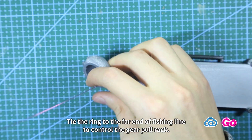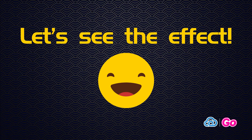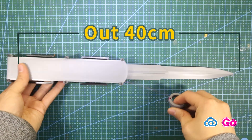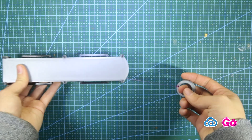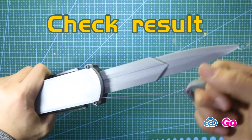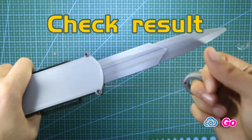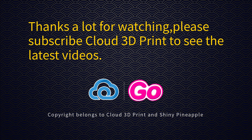Last step: Assemble the ring control. Tie the ring to the far end of the fishing line to control the gear pole rack. Let's see the effect. Thanks for watching — please subscribe to Cloud 3D Print to see the latest videos.